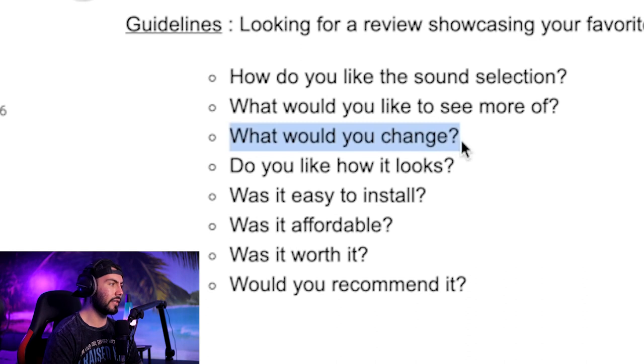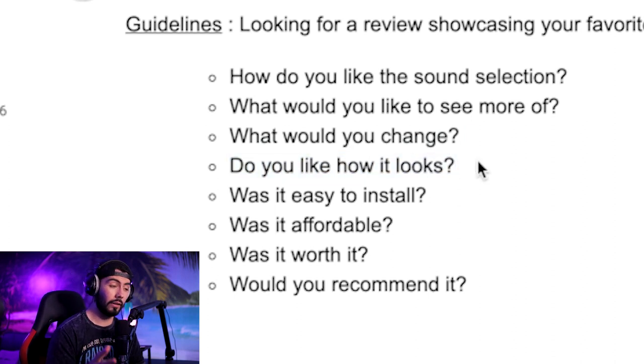What would you change? I think that's really what I was also explaining, so these two go hand in hand. Do you like how it looks? Yes, this plugin looks very nice and professional. Was it easy to install? Incredibly easy — all I do is press one button and it installs. Was it affordable? Absolutely, this plugin costs $10 — just don't go out for lunch one day and you can afford it. Was it worth it? Yes. Would you recommend it? Yes — for $10, even if you don't like it, you will not be upset with losing $10. You will live.